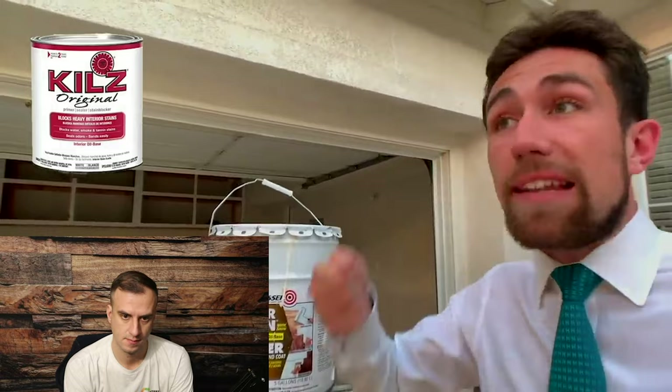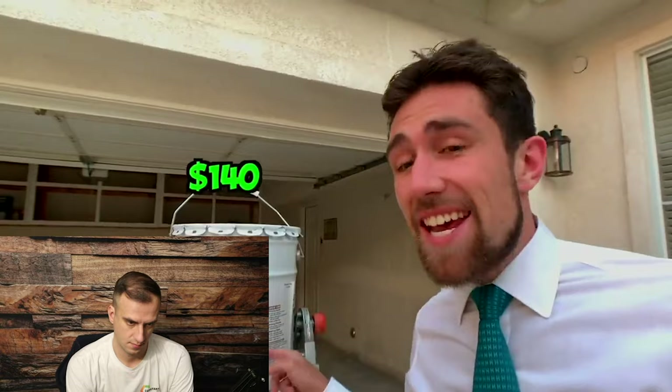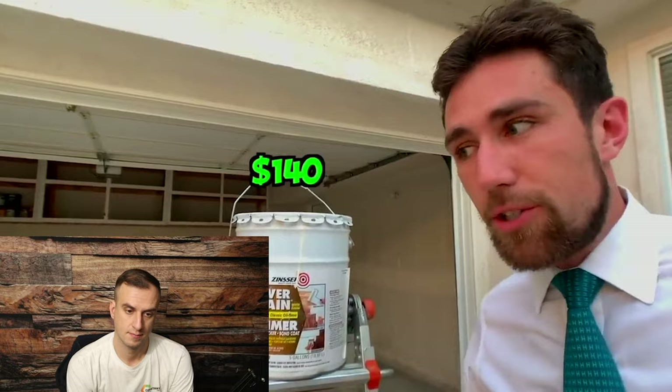Kevin used to buy little quarts of Kills Primer to prime wood or wherever oil-based paint caused latex to peel off. He recommends Zinsser Cover Stain instead, which is available in five gallons and is a low-VOC formula. For the 80% of you who don't know what VOCs are — it's basically the chemical compounds that go into the air, and some people think it makes you sick. And they're probably right.